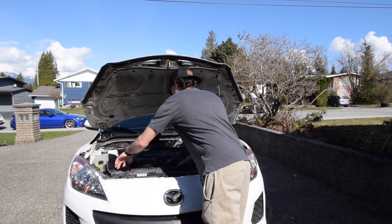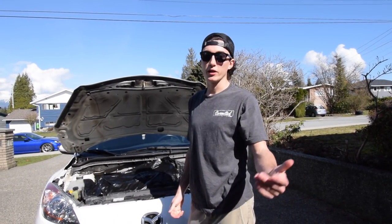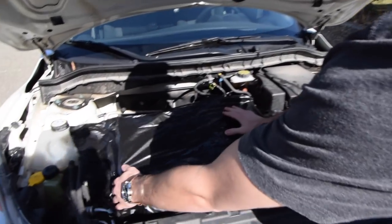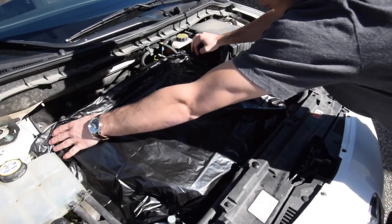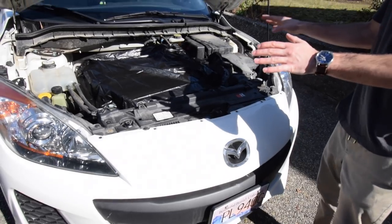You're going to get a lot of haters saying they pressure wash their car and it's totally fine. But they're going to be the ones that blow their cars up. Just try and put the bag over the main parts of your engine and anything that's electrical that you don't want getting soaked. It doesn't have to be perfect, but it's a good starting point.